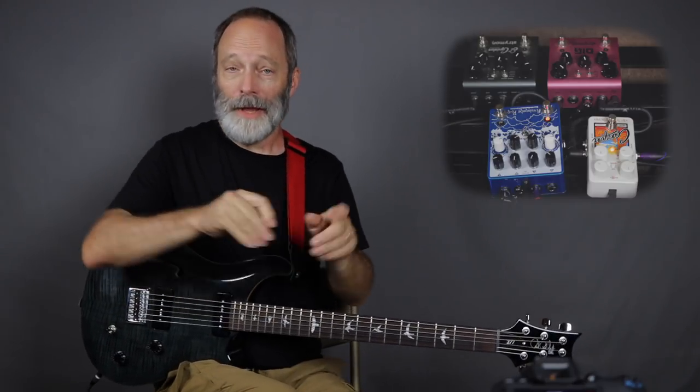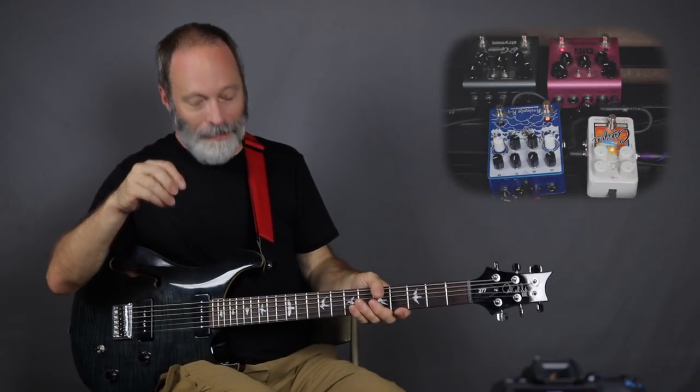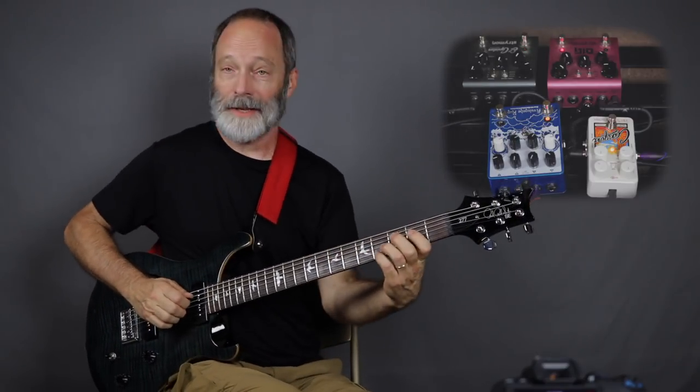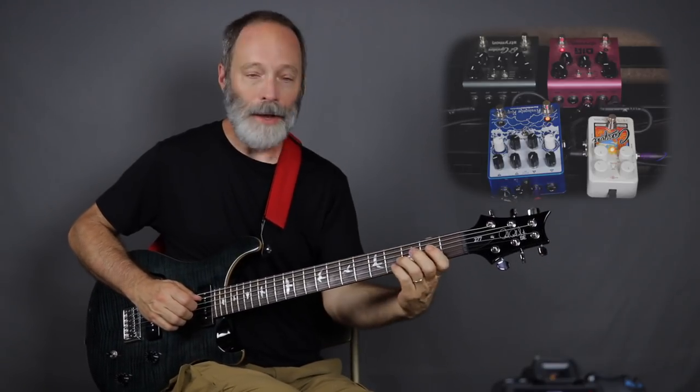If you've got a way to split your mono signal into stereo, you can put two mono delay pedals in the signal and have stereo delays just like that — running them in parallel. But let's go ahead and add the Dig into the mix and see what we get with the Dig, Avalanche Run, and Canyon.